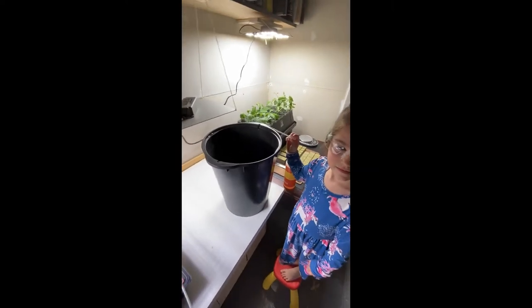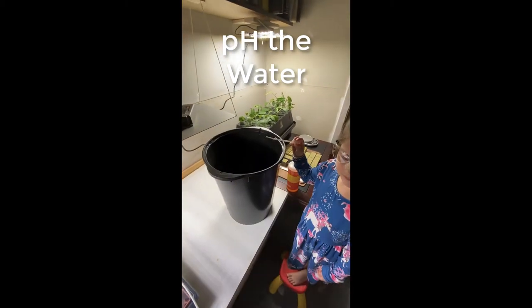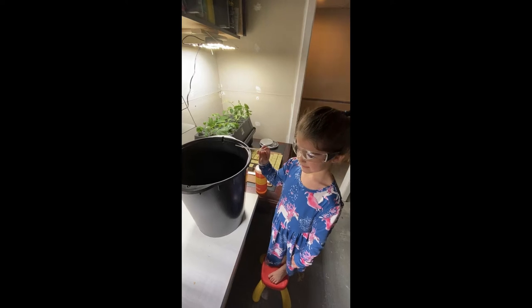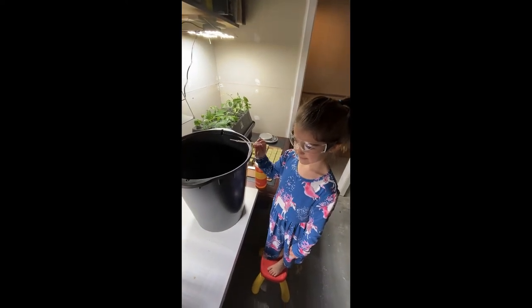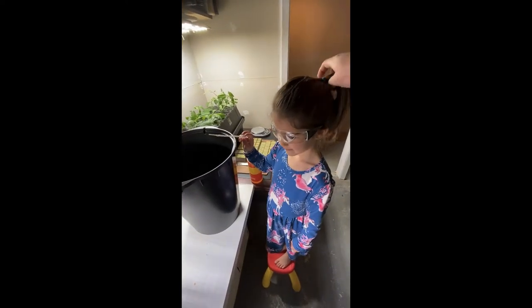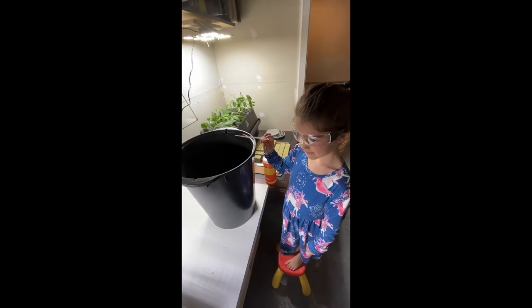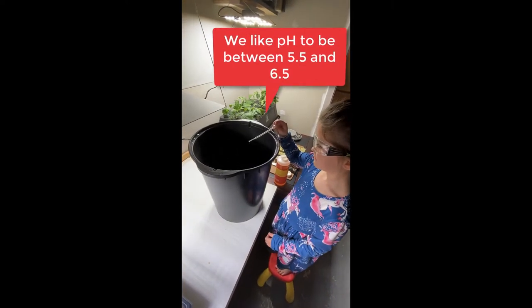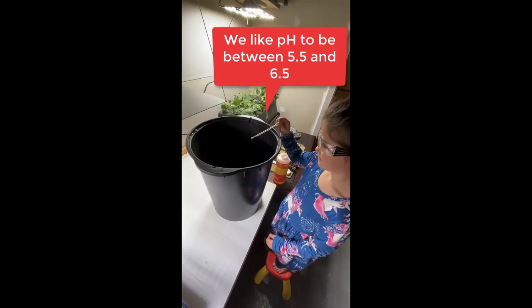First thing we're going to do is prepare our water bucket and pH it down. My lab assistant Cameron is doing good safety practices — tying up her hair and wearing her goggles. Go ahead, Cam, let's adjust the pH — give it a squirt in there, all the way. Perfect.